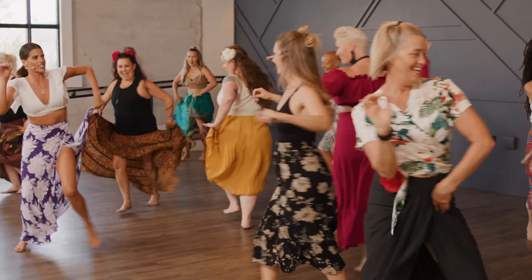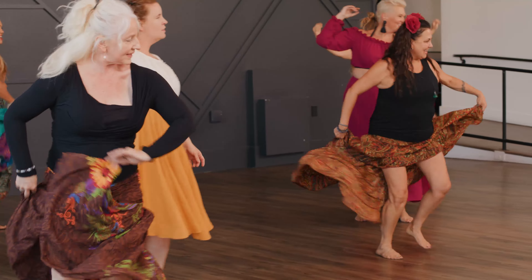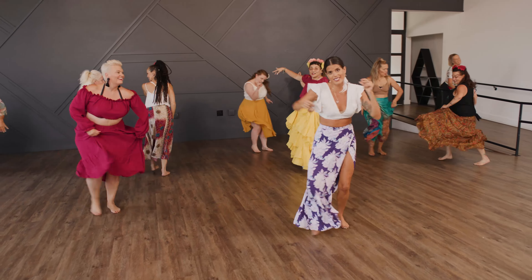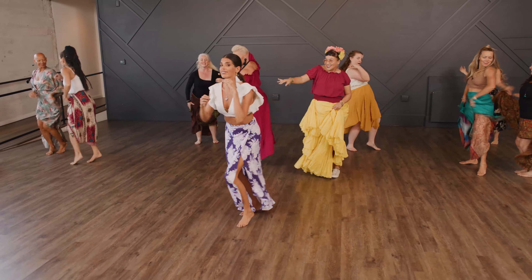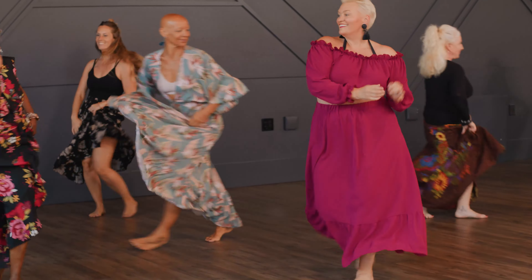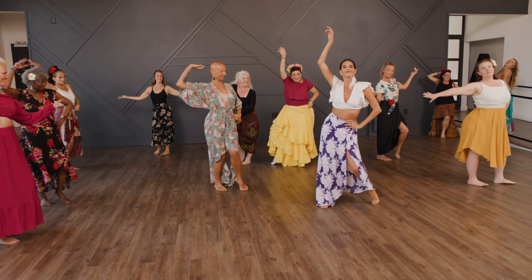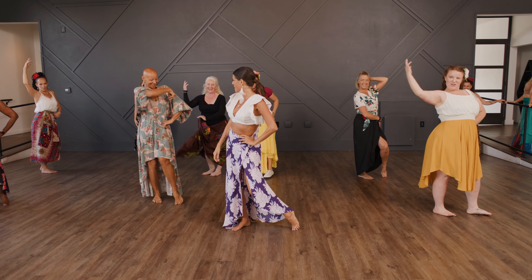Again. One, two, cha-cha-cha. Give me a slide. Cha-cha-cha. Again. Uno, dos, cha-cha-cha. Slide. Slide, again, one, two, cha-cha-cha, slide, strike a pose — sabroso, hermosas!